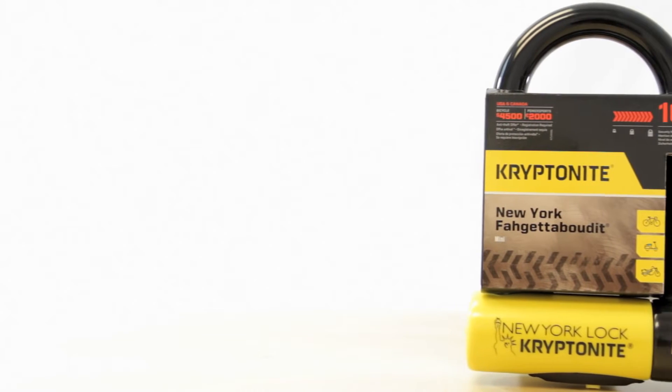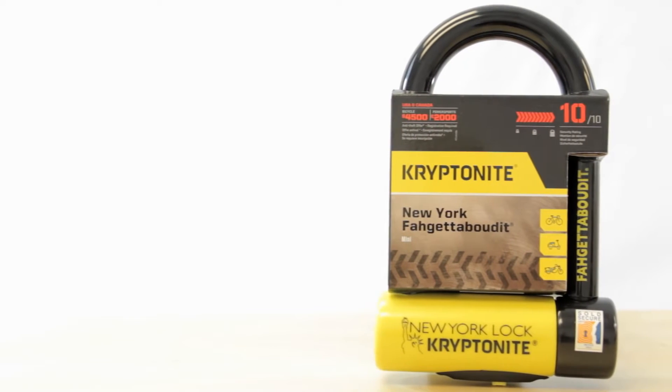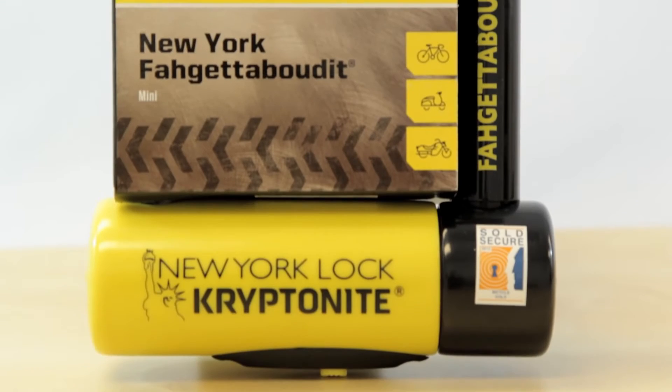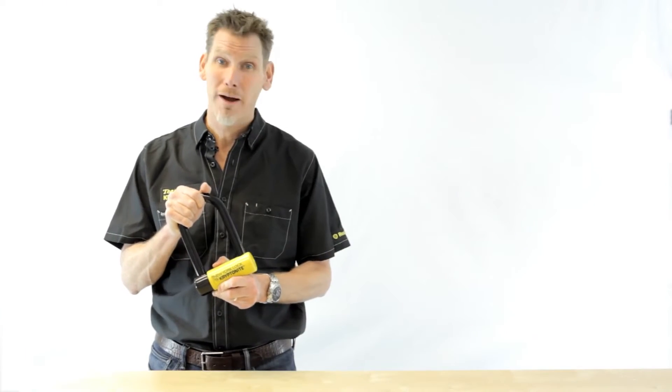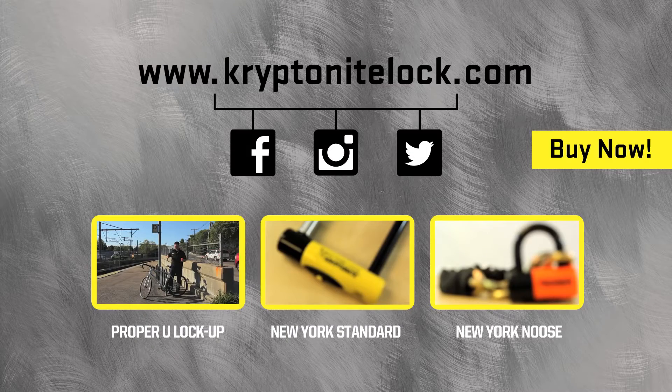So let's remind ourselves: the Kryptonite Forget About It U-lock is the strongest U-lock we make. It scores 10 out of 10 on our security rating system. It is the urban lock you can use in just about any situation. For more information, go to kryptonitelock.com.